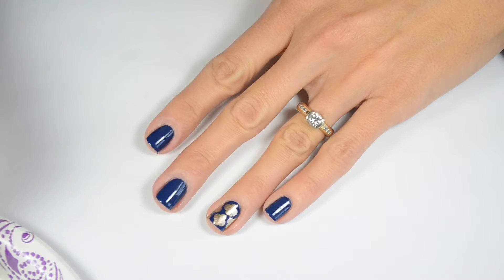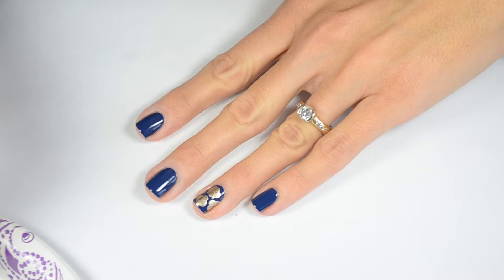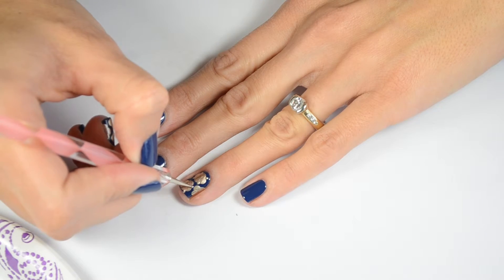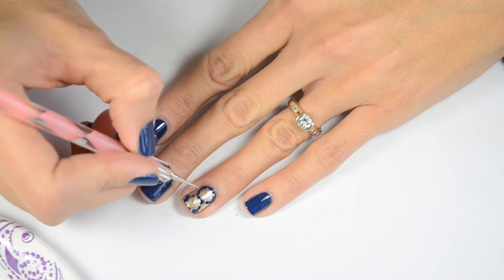Next, I'm taking my very smallest dotting tool and I'm going to do these little lines in between each dot. And if you mess up at any point and get a little gold where you don't want it, you can always come back with your navy polish on a small brush and clean it up.